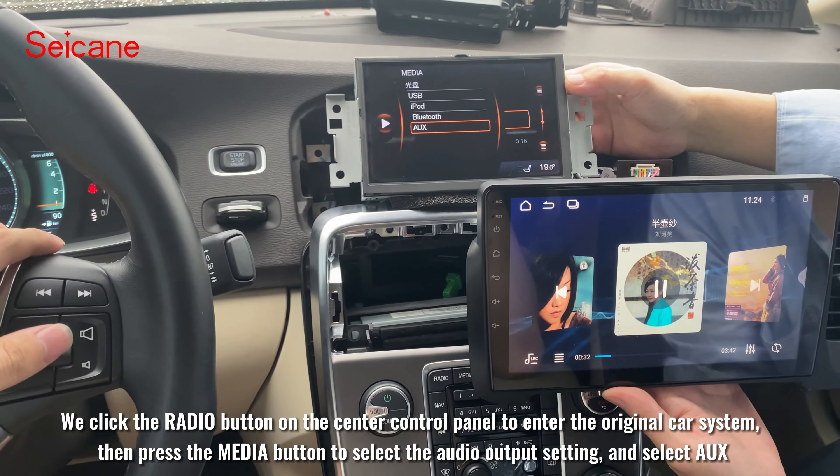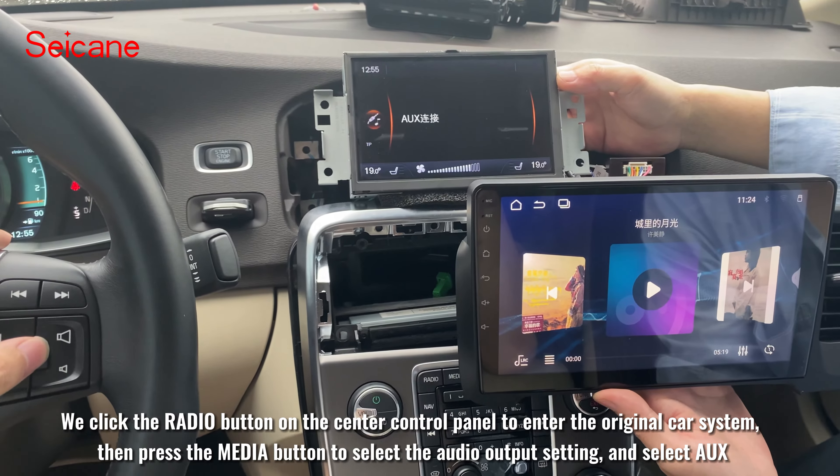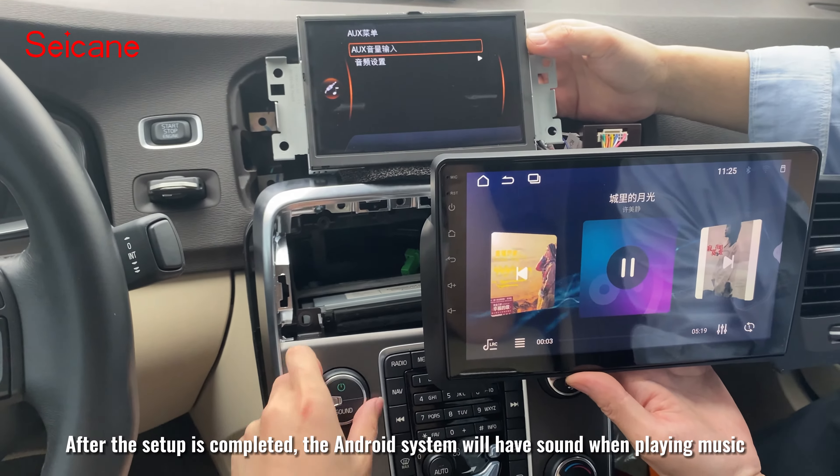We click the radio button on the center control panel to enter the original car system, then press the media button to select the audio output setting and select UX. After the setup is completed, the Android system will have sound when playing music.